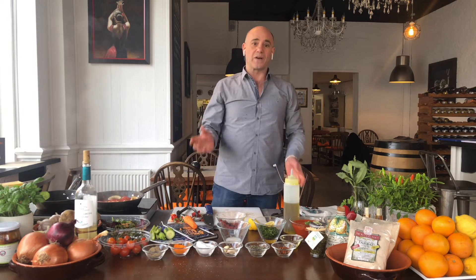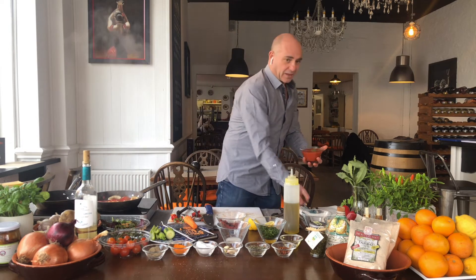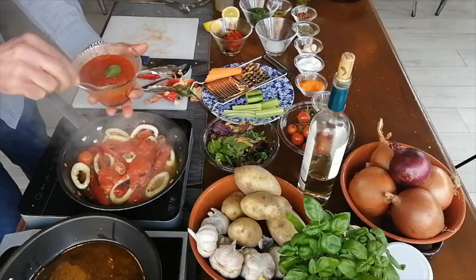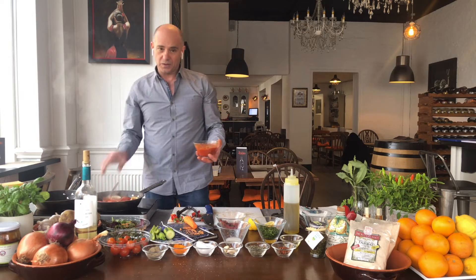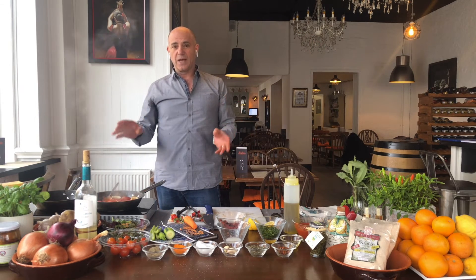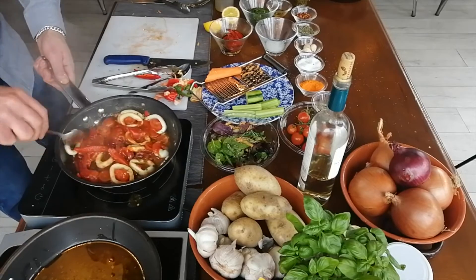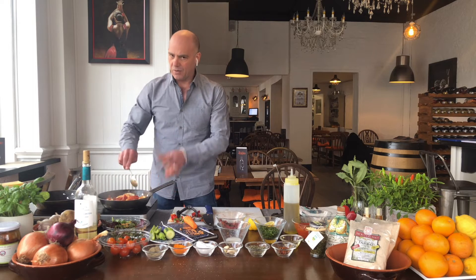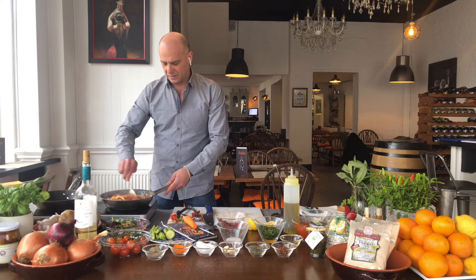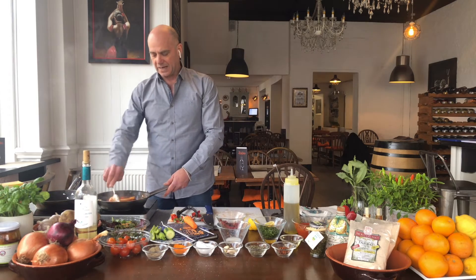And of course what we have to have is my mother's tomato sauce. She made this for me and told me how to do it, and I keep always the same recipe because it's a great recipe. You need to cook it for two hours — it's just fresh tomato, onion and butter, no more than that. I will next time teach you how to do my mother's tomato sauce, but for now you can use the passata that you can find in any supermarket.